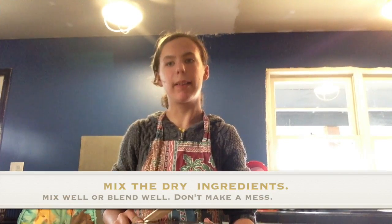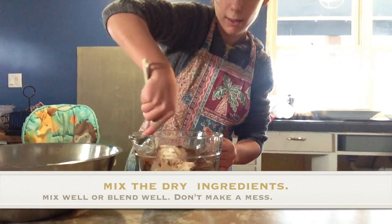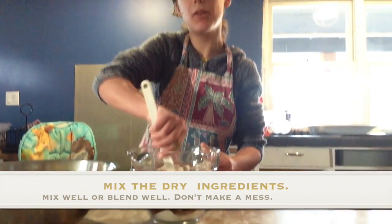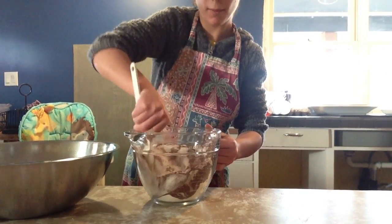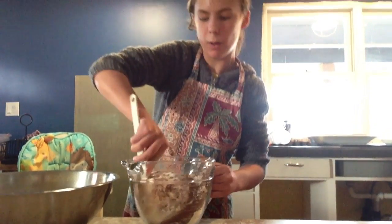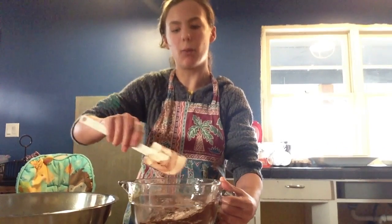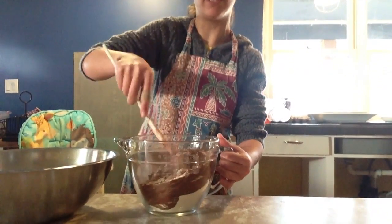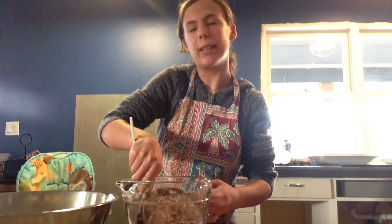Now I'm going to mix the dry ingredients. You want to make sure that it's well blended, otherwise it won't taste good. What my mom taught me is that if you roll like this and fold it over, then that really works well. It's even tricky too. You might want to tell your parents that.